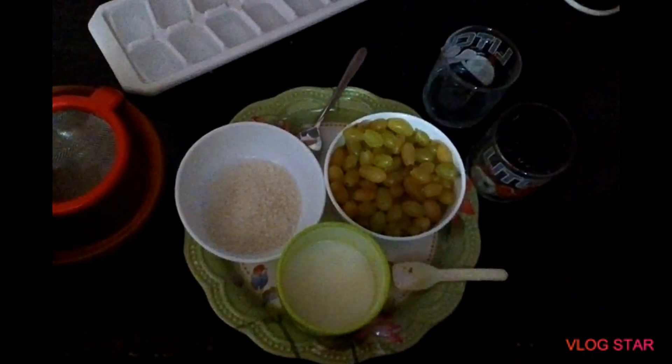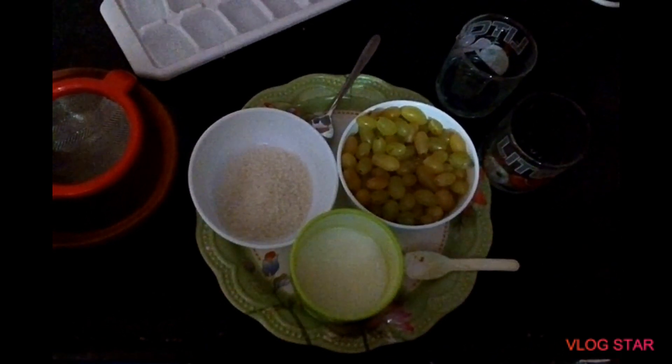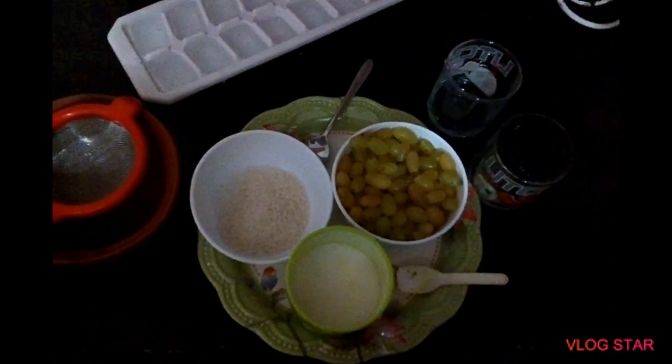Welcome to my channel. I am looking for a healthy and tasty grape juice. It is very healthy and tasty grape juice. It is very good to eat grapes.